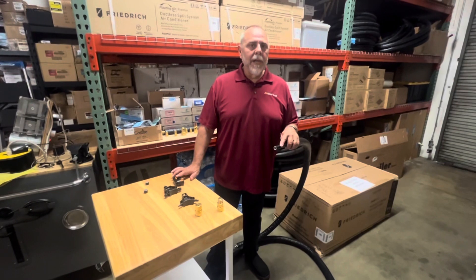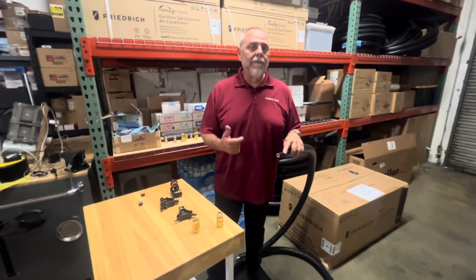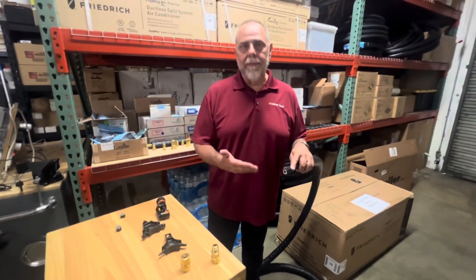Hi, I'm Mike Bracey with Wright Sales and we represent Python. I just want to show you how easy it is to install a fitting and the things we need to do to prep the pipe.